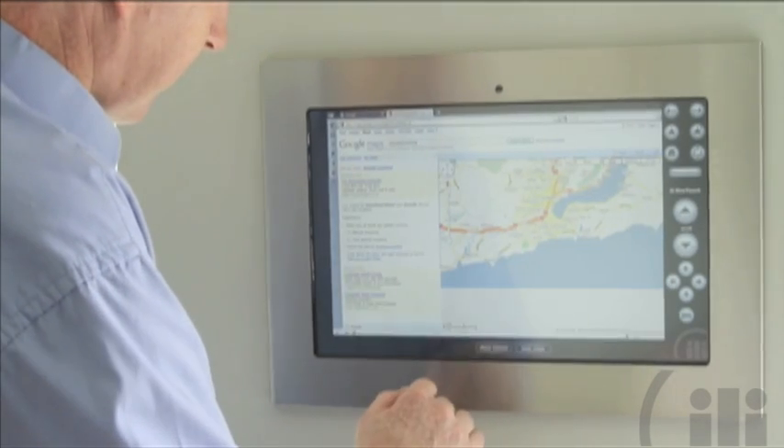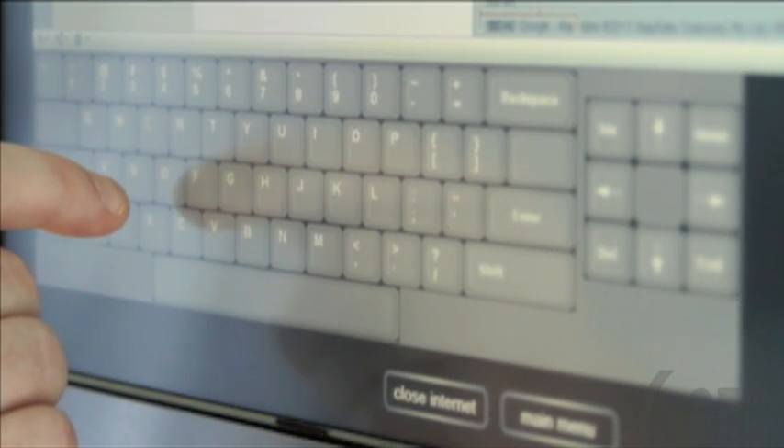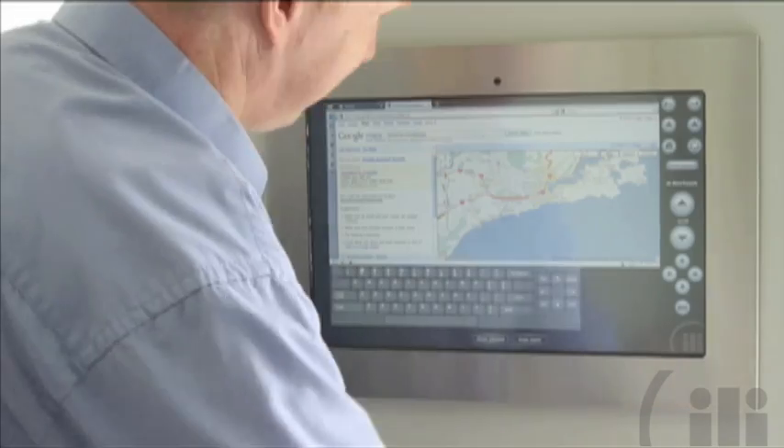Zoom in and out and scroll around the globe from your kitchen. The on-screen keyboard makes navigation easy. Add your favorite websites onto the bookmarked folder for easy access.